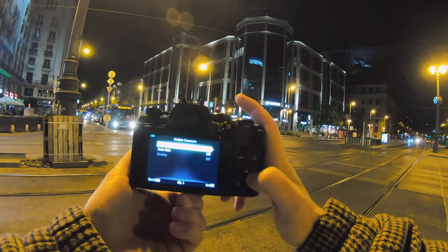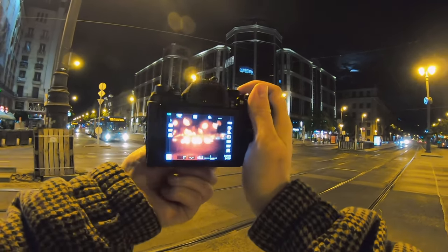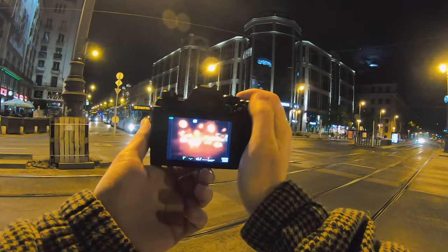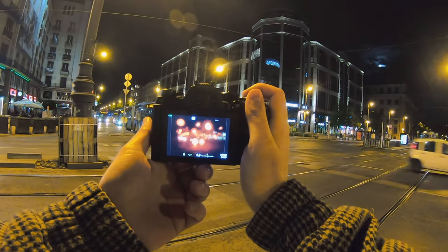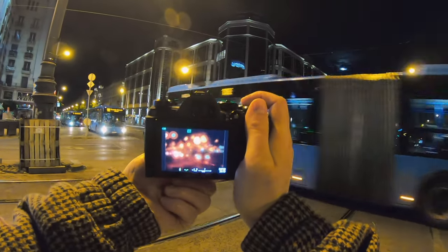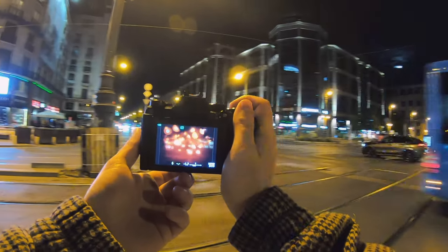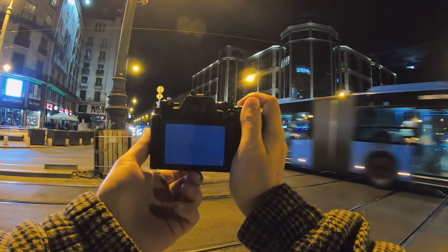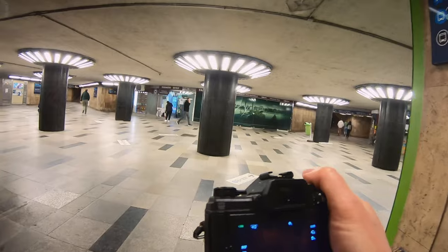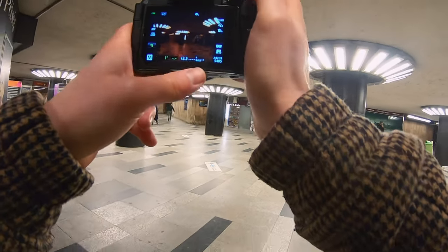On the menu: multi exposure, double frame. Let's see — this was exposure one... and exposure two. Let's see on the ground. Oh, that's pretty cool!